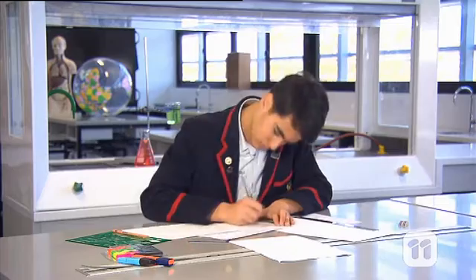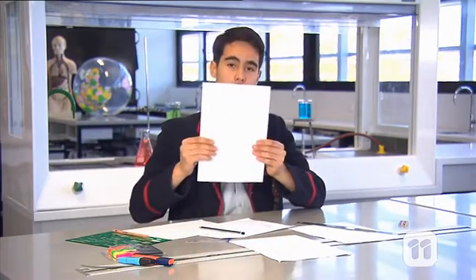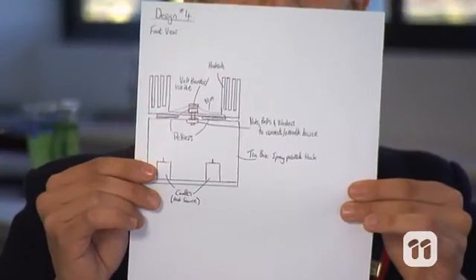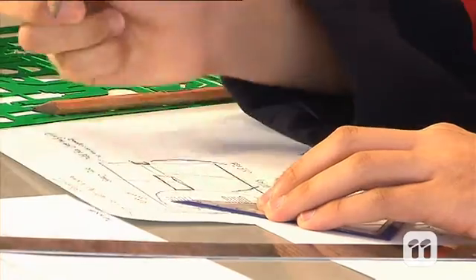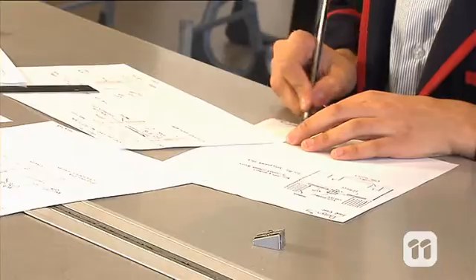Before building my battery I came up with various different designs, each of which had many different problems that needed to be fixed before I could move on. Once I was finally happy with my design it was time to start construction. All up it took about eight months to complete the final construction of my battery, and there was plenty of trial and error along the way.